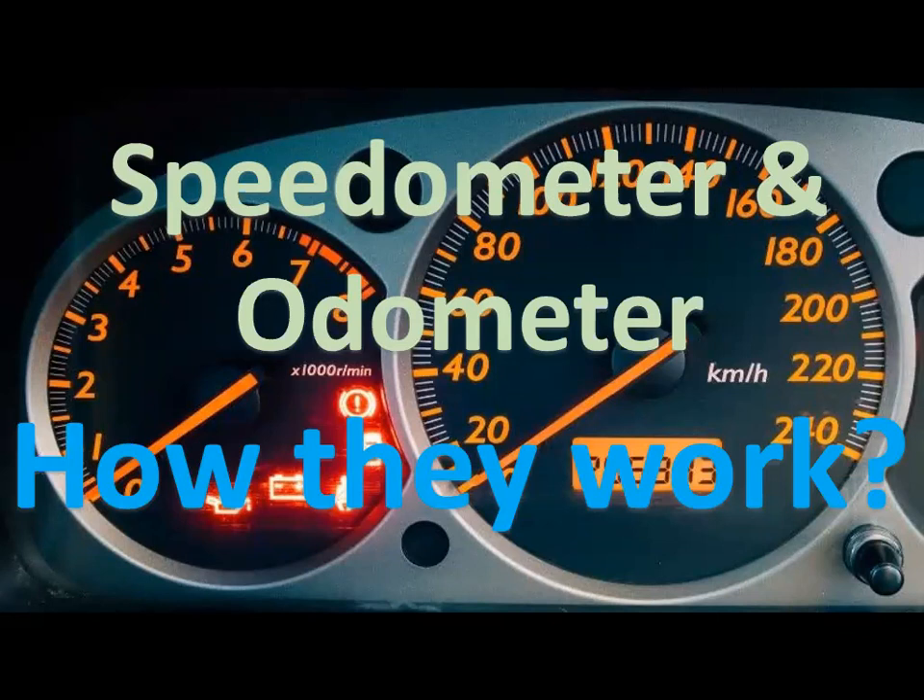Our topic for today is about the speedometer and odometer — what their main functions are and how they work. The speedometer tells us the speed of the vehicle at any given time, while the odometer's purpose is to record and keep track of the total kilometers or miles the vehicle has traveled. The odometer cannot be legally reset, because it's hard to sell a used vehicle with a tampered odometer reading.